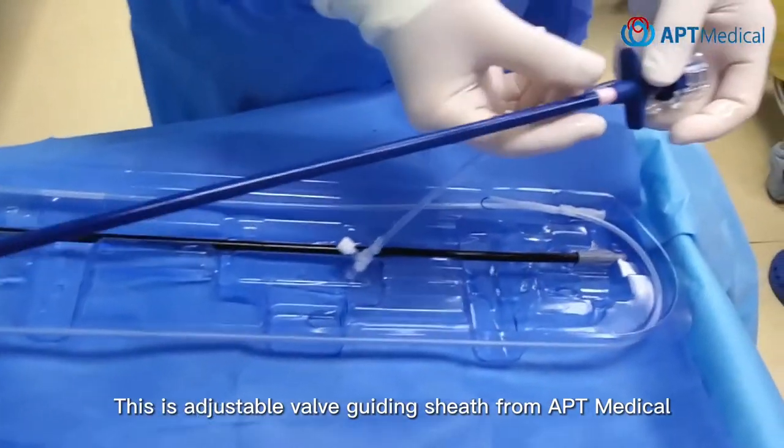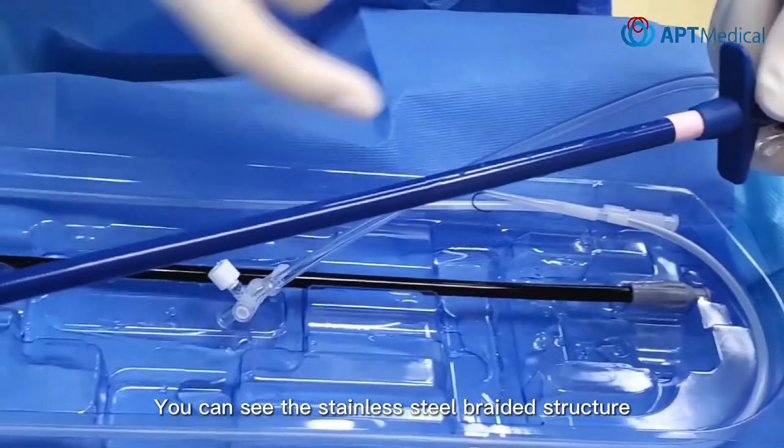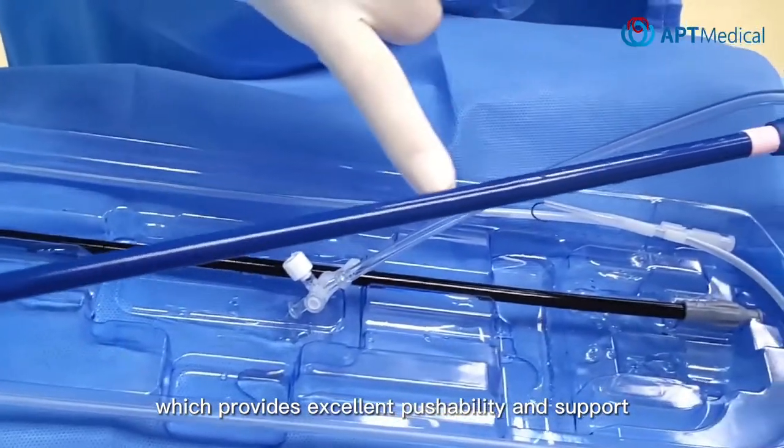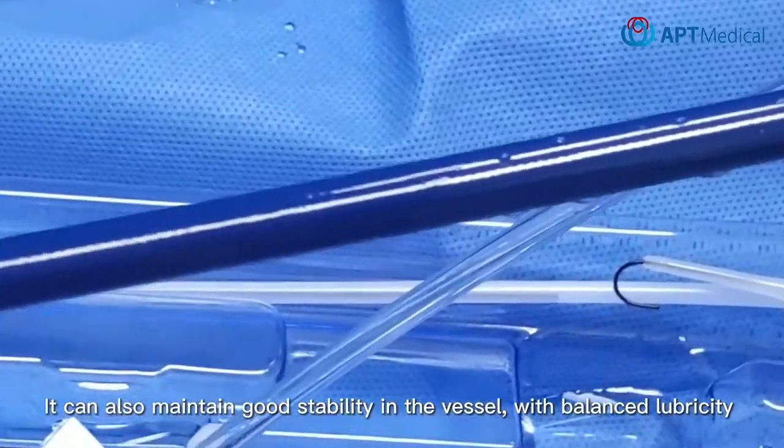This is the adjustable valve guiding sheath from APT Medical. You can see the stainless steel braided structure, which provides excellent pushability and support. It can also maintain good stability in the vessel with balanced lubricity.